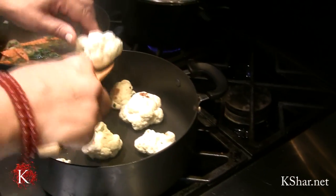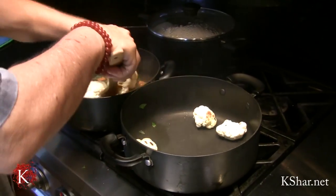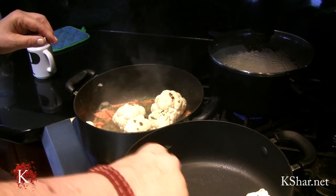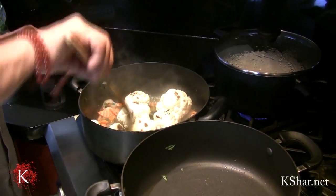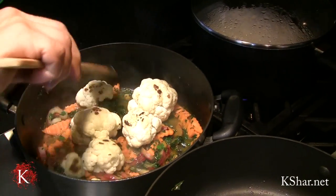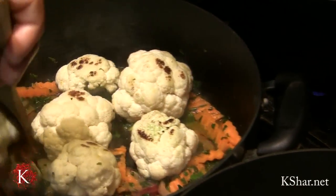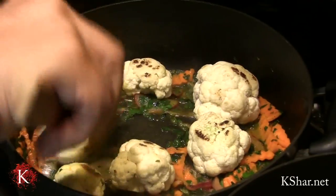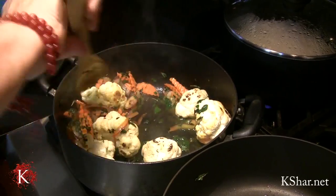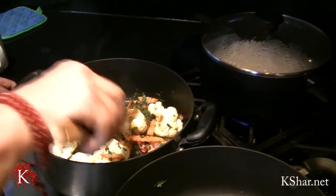Then we turn this off — turn it down to low — and mix everything together.